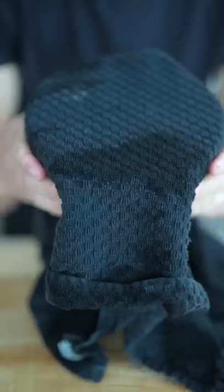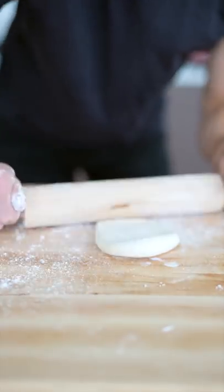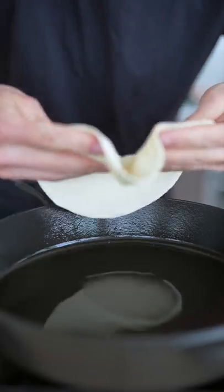Now lay a damp kitchen towel and rest it in a warm place for an hour. Remove your towel, flour your surface, and divide your dough into six to eight equal pieces. Roll your dough into a circle and add your dough to a cast iron over medium-high heat.